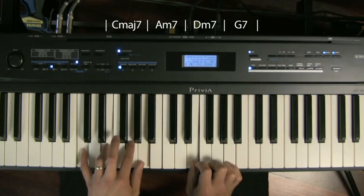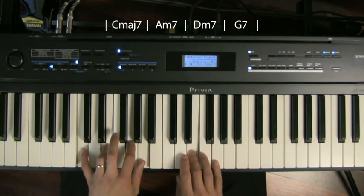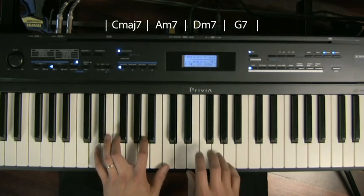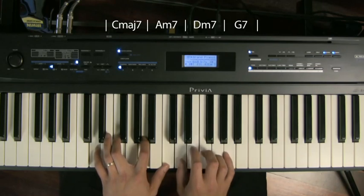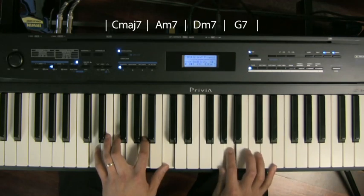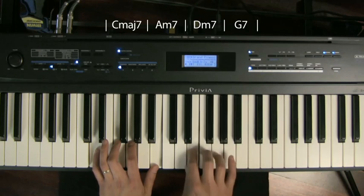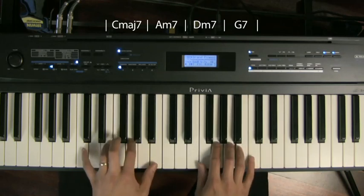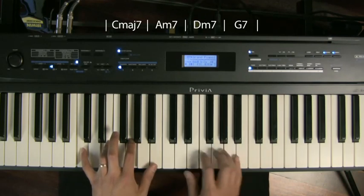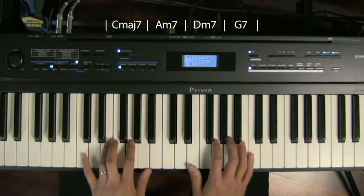Then when I move to A minor 7, I'm still thinking sort of in terms of C, but I might put, say, a D in. Link it to my D minor 7 chord, then to my G7 chord. Let me just play a little bit for you, just a little bit faster, so you get a sense of how it's supposed to go.